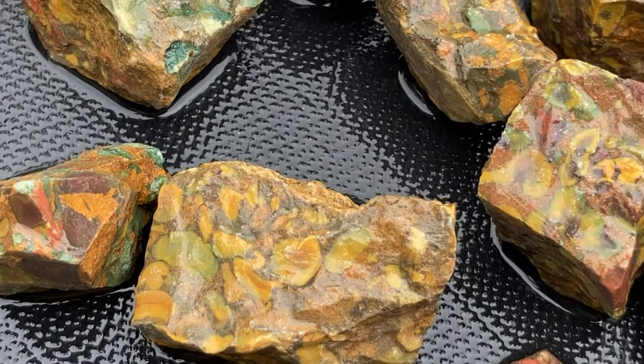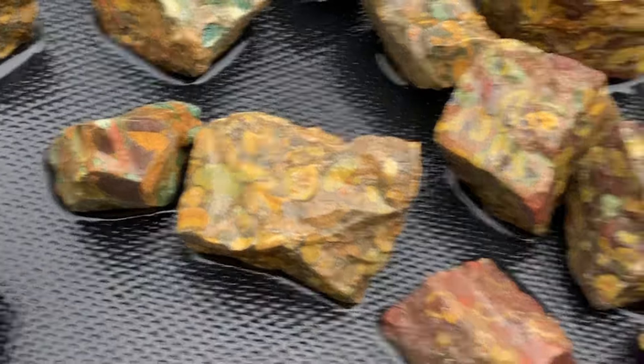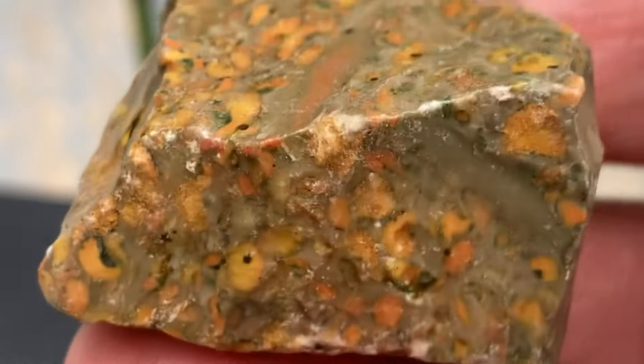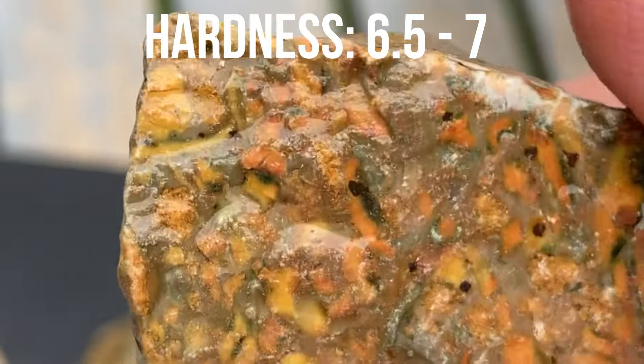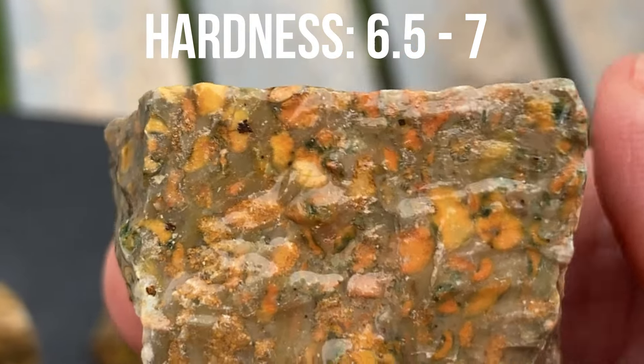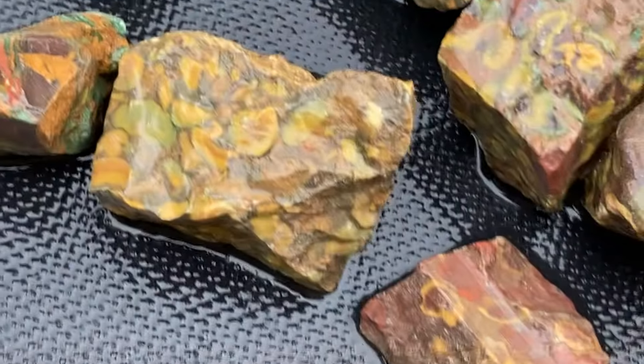I've been wanting to get fruit jasper for a long time. I didn't even look them up on the Mohs scale. I don't know how hard they are. If I find it, I will put it up above so we all know.